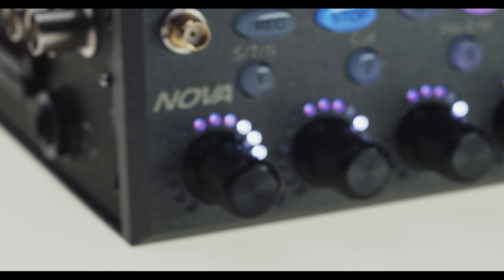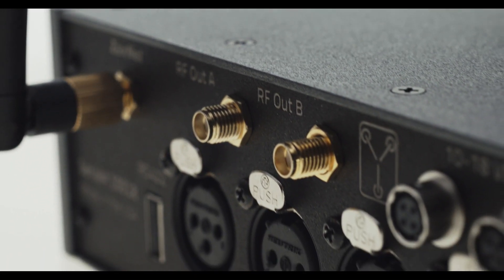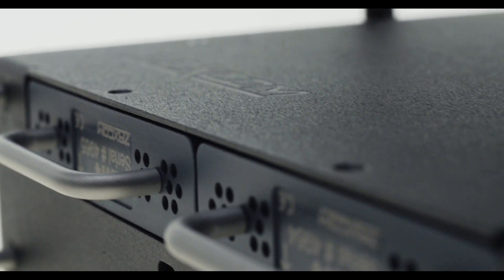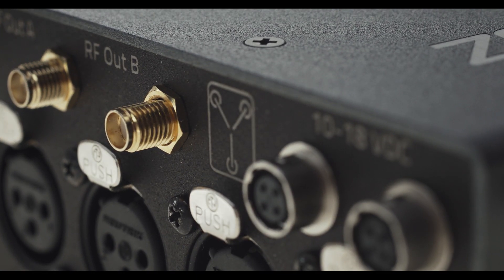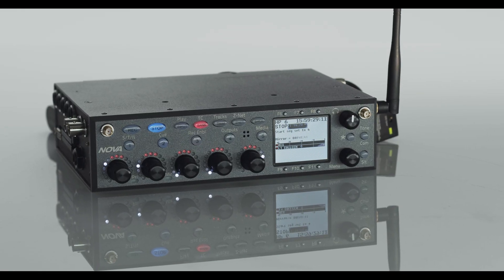Nova, the Swiss army knife of production sound. Recorder, mixer, Zaxnet audio timecode and transmitter remote control distribution. Two slots for UHF receivers with built-in mic plexer for antenna distribution and a HiQ tracking front-end filter, all with the most intuitive user-friendly interface on the planet.